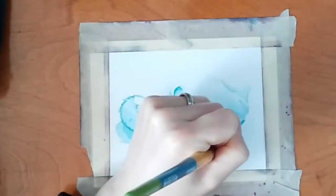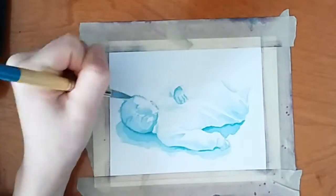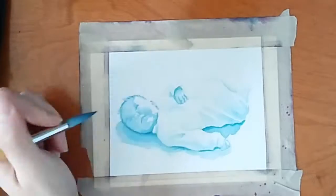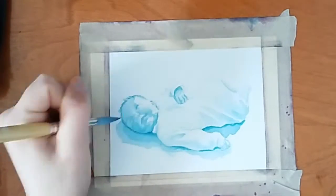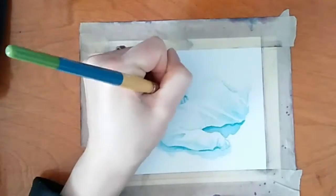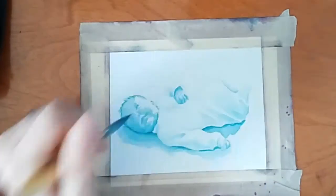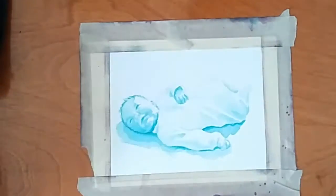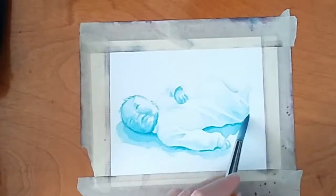So if you're feeling stressed out like you don't have enough time to paint, don't worry about it. All you need is just a few minutes at a time and eventually you can finish something. Working in layers allows you to build things up slowly and also allows you to get things done over several short periods of time rather than all at once.